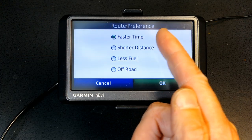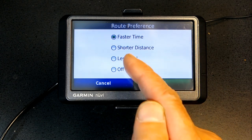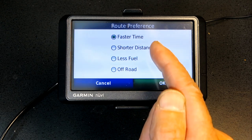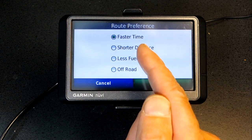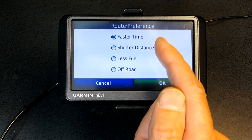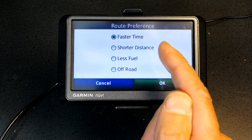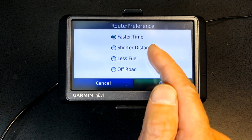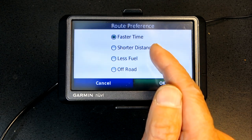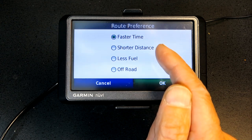Faster Time will take you through the freeways. Shorter Distance will take you the shortest distance, despite the fact that it could have tons of red lights, stop signs, and neighborhood streets. This will not get you from point A to point B at the fastest time, but it will be the shortest distance.